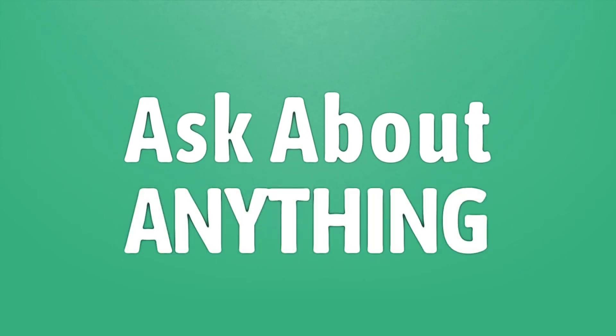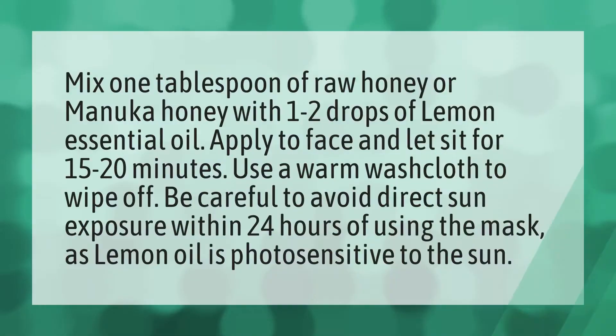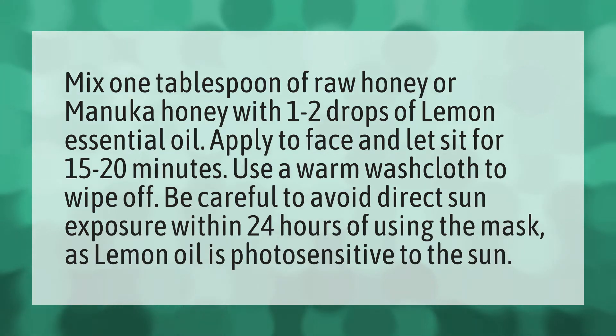We bring you the answers to all your questions — be better than others and enjoy the benefits of knowledge. Mix 1 tablespoon of raw honey or manuka honey with 1 to 2 drops of lemon essential oil.